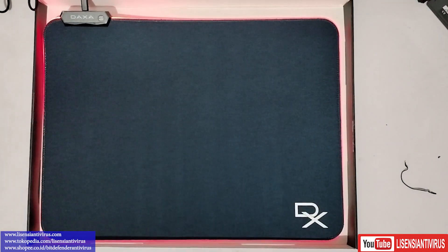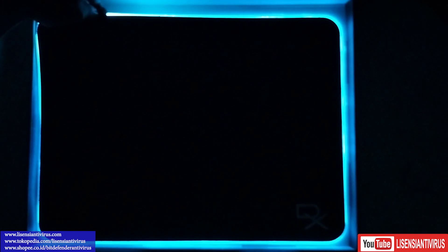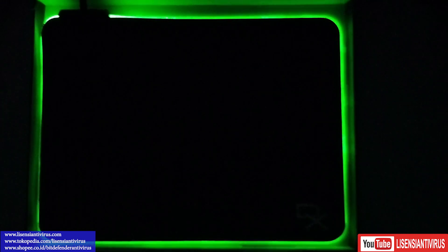Kita coba lagi dalam kondisi lampu gelap ya. Tadi ini gelap. Saya lihat: satu, dua, tiga, empat, lima, enam, tujuh, delapan. Kita ulangin lagi tapi kita coba kondisi lampu gelap ya. Kamera hape saya jadi nyari fokusnya bingung karena dia terang redup-terang redup ya.